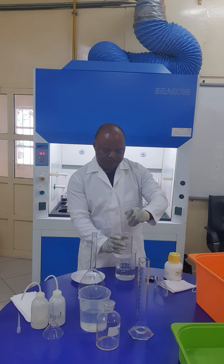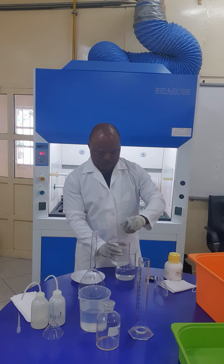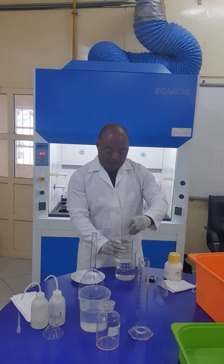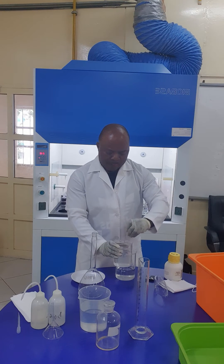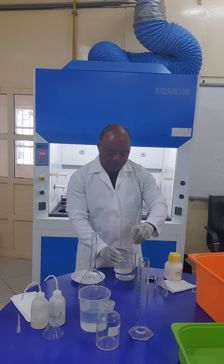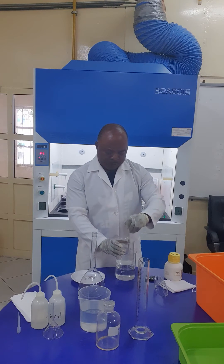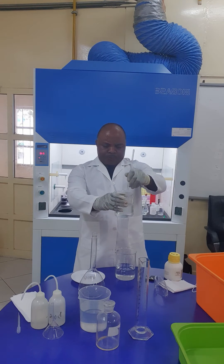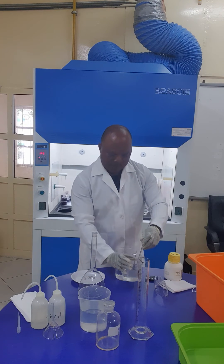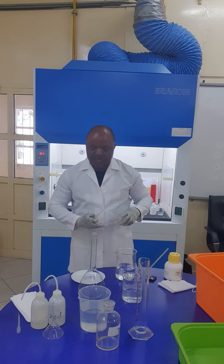A little portion should be taken. Heat is being generated. As I earlier said, this is also an exothermic reaction. Caution should also be taken because it is corrosive, even though it is mild. So a lot of precaution should be taken in the course of this. The sodium hydroxide pellets are all dissolved.